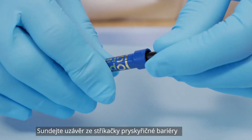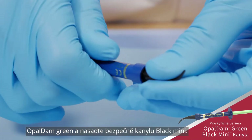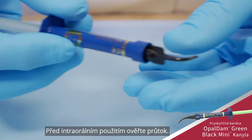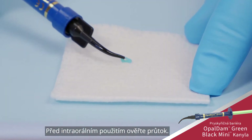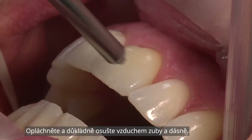Remove the LuerLock cap from the Opal Dam Green Resin Barrier Syringe and securely attach a black mini tip. Verify flow prior to placing intraorally. Rinse and air dry the teeth and gums thoroughly.